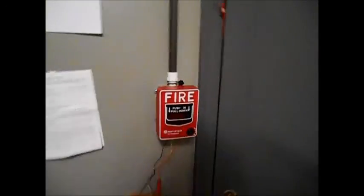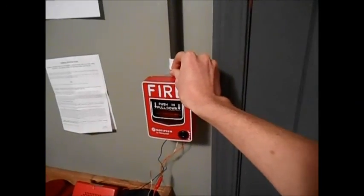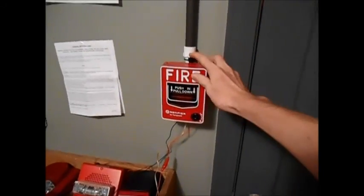Now I'm going to demonstrate the test button. I forgot to turn on the horns. Alright, here we go.